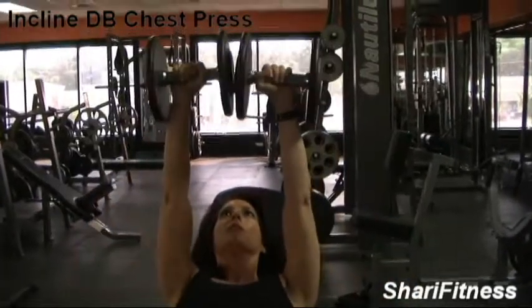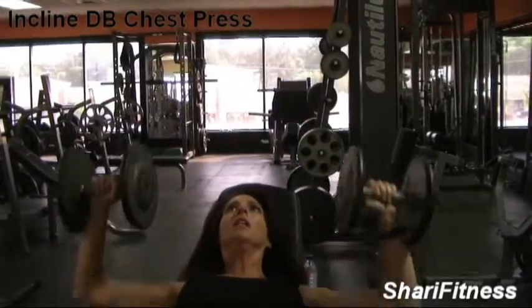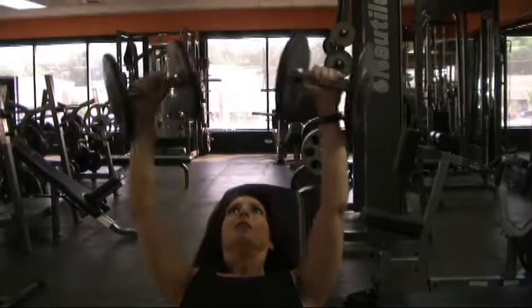You want to control the weights — don't have them control you. Bring it down on your knees and sit up. And that is how you do an incline dumbbell chest press.